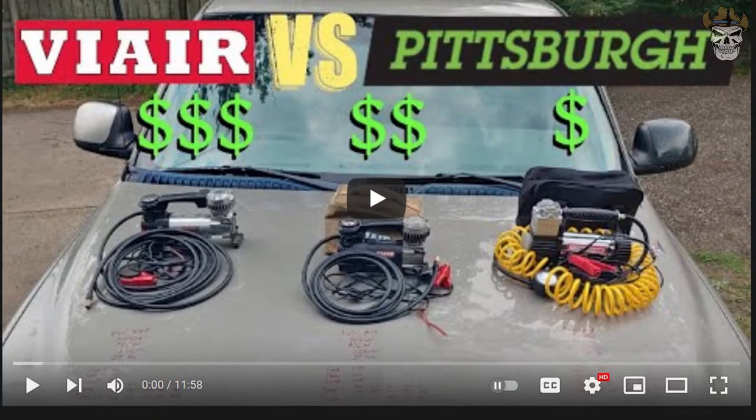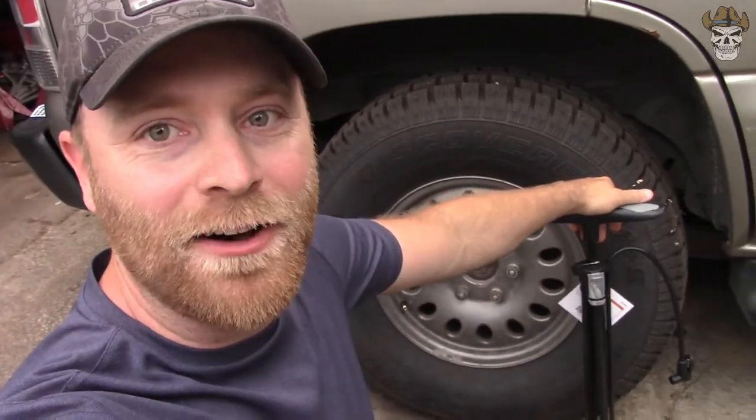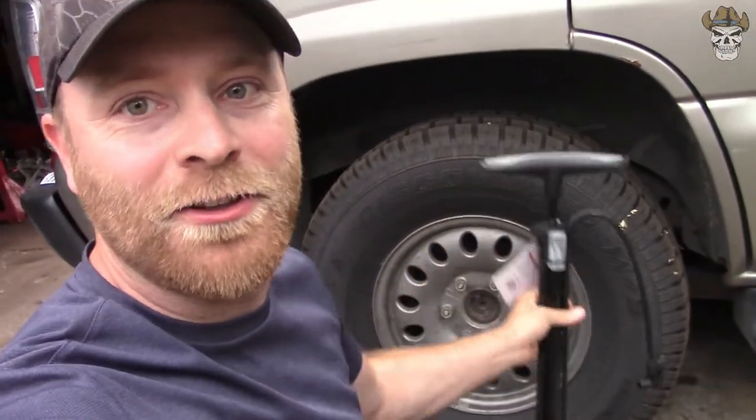How's it going rednecks? This is going to be a little bit of a weird video because it's not anything I've ever done before. If you've seen my last video, I did a test of 12-volt air pumps for truck tires. My buddies saw that video and didn't think it was good enough, so behind me we have four bike pumps. These guys are all convinced we're going to be able to inflate that tire with those pumps.